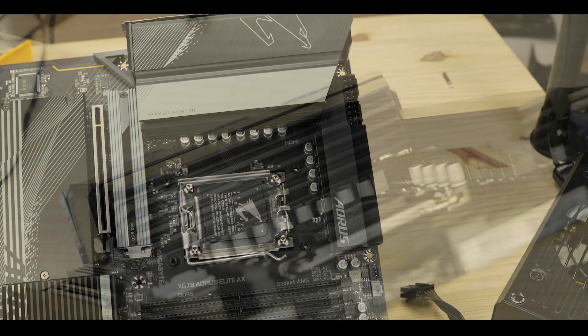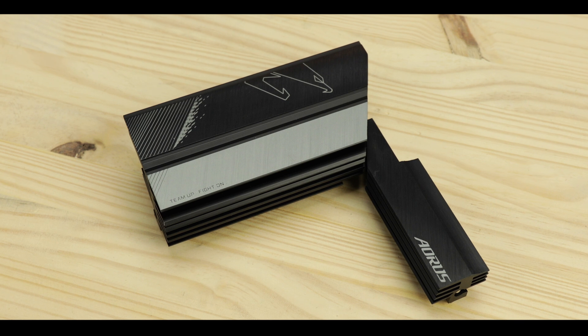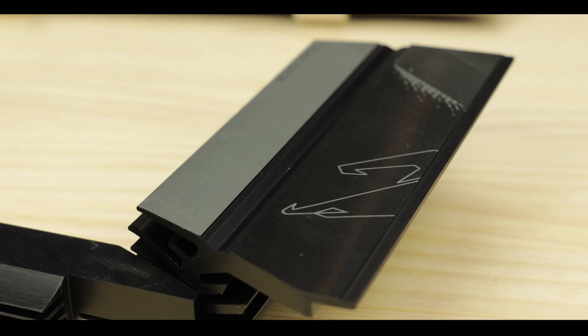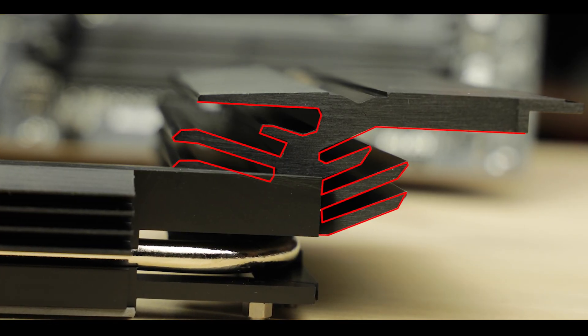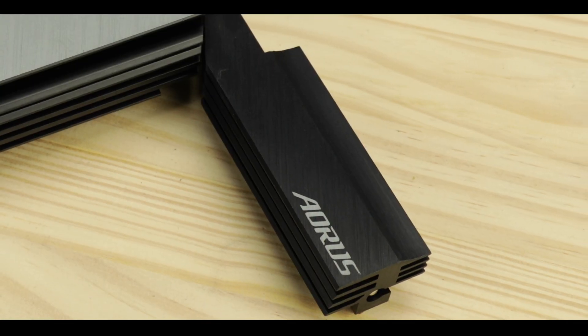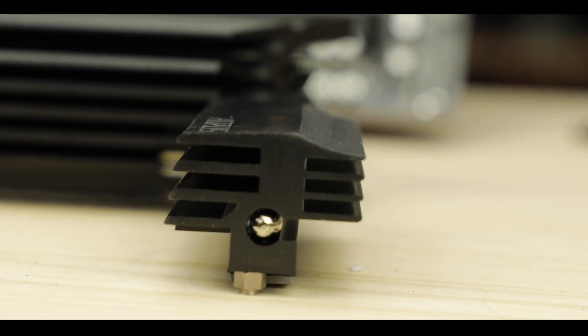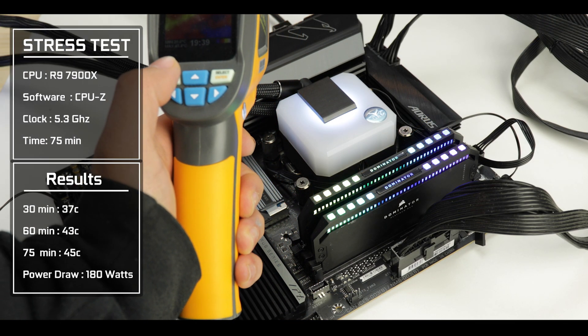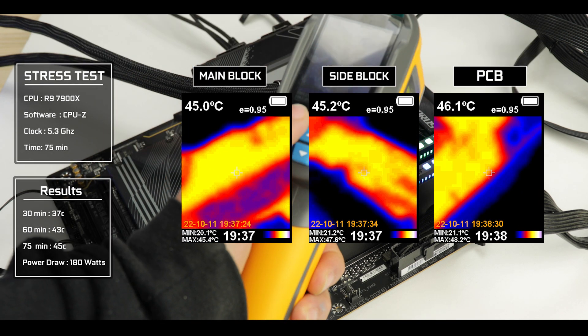Cooling-wise, Aorus made a statement by providing this VRM with a premium two-stage cooling block linked by a copper heat pipe. The main stage shows an extended roof for a larger radiating surface, supported by large thick alloy walls for heat storage. The side block is equally impressive, showing off a bulky piece of condensed alloy providing plenty of heat storage and dissipation. The results are positively shocking: after a 75-minute stress test, both VRM blocks politely stayed around 45 degrees Celsius. This is the best VRM you can have access to at this price range in the industry — suited for any processor you throw at it, with the CPU hitting its limits long before the VRM does.